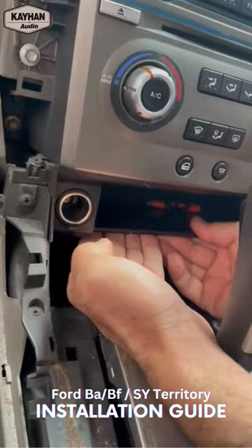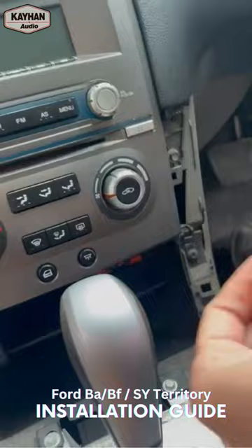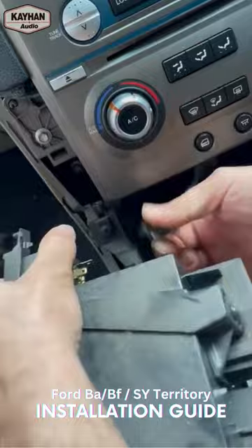Then you've got this little cigarette lighter with the little pocket here that needs to come off, but that's held by two screws on the two sides. So we undo those screws — that should just pop out, simple as that — and undo the cigarette lighter plug and put this aside.